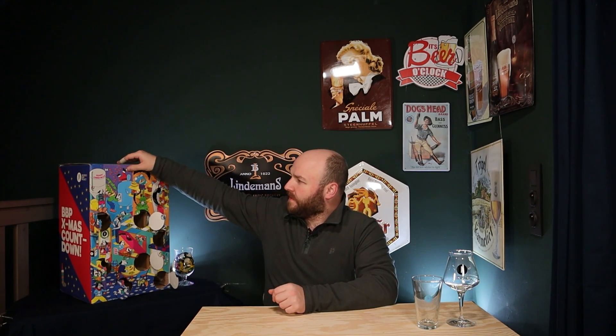Hello everyone and welcome back to the Belgian Beer Brothers channel. My name is Cedric and we are in Antwerp having a taste of these 24 Brussels Beer Project beers. Today is number 13 in the advent calendar, so we've started the second half, and as usual I'm very curious as to what they have in store for us. Lucky 13!